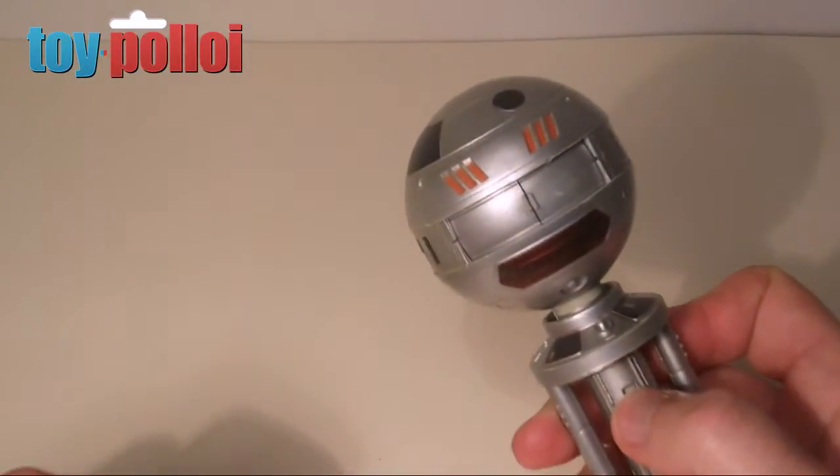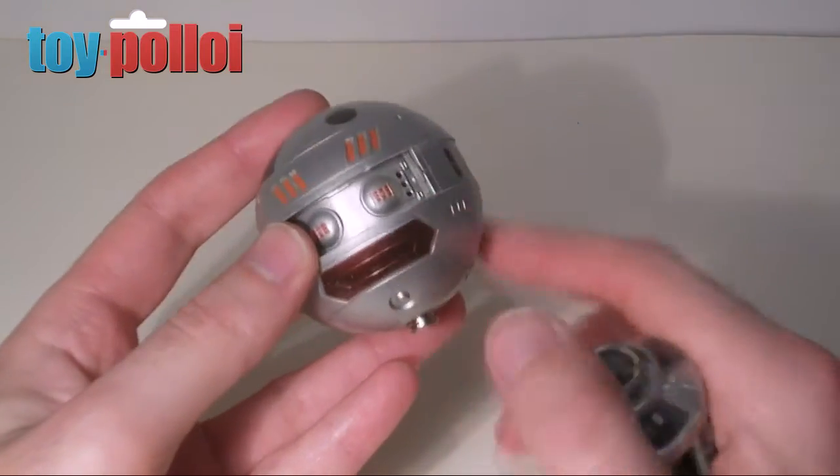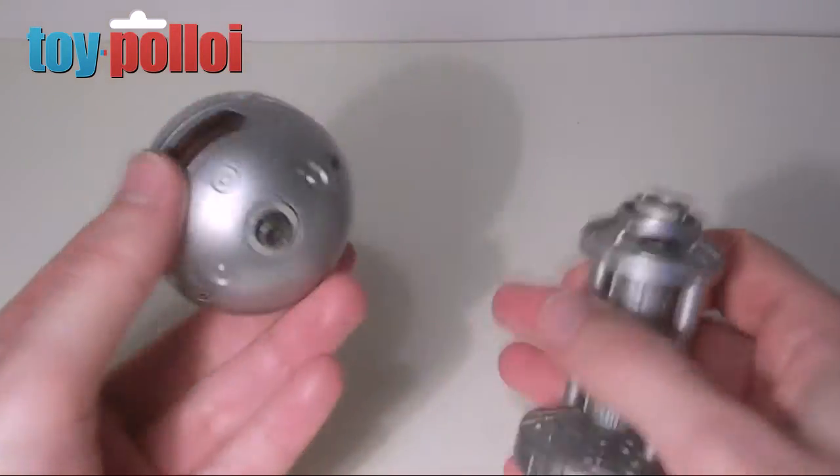You can see it moves about under its own steam in a sort of random motion. The wind-up mechanism winds up an off-centred weight inside him, so he rolls around randomly.